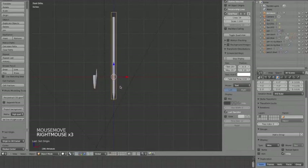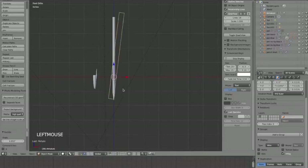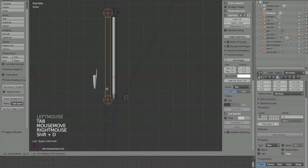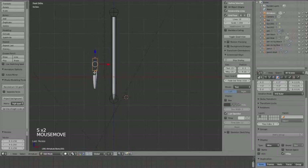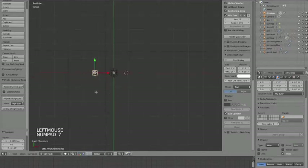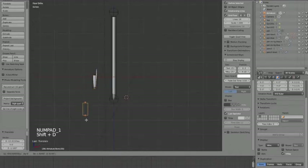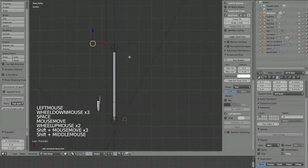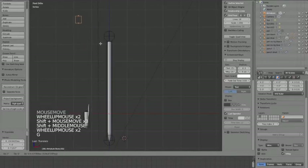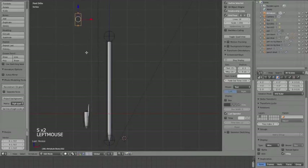Now if I rotate this armature in object mode it's going to rotate as if you were drawing with it - that'll make it easier to animate. In edit mode I'm going to duplicate this and make another bone for the cap. Then duplicate again and make another bone - this one goes on the top and will be the controller that makes the cap go from one end to the other.